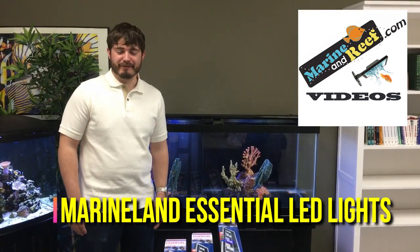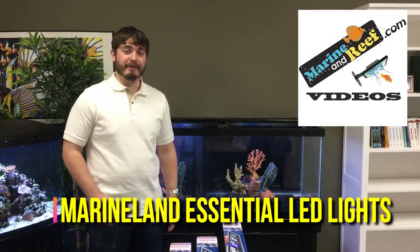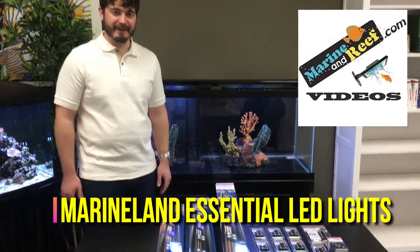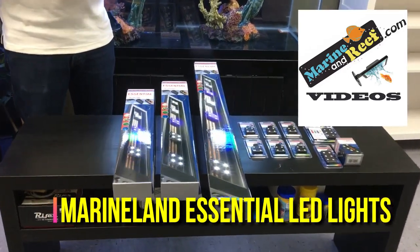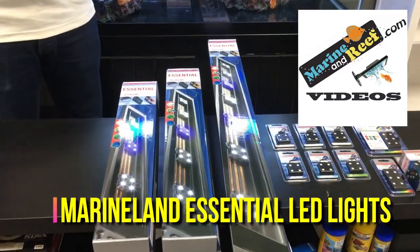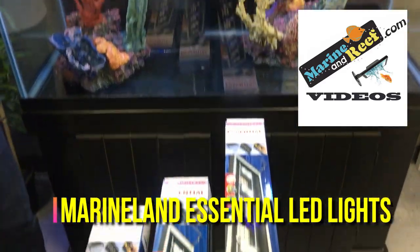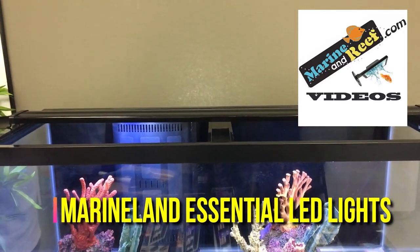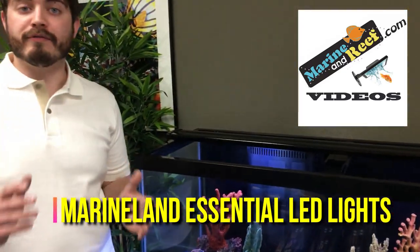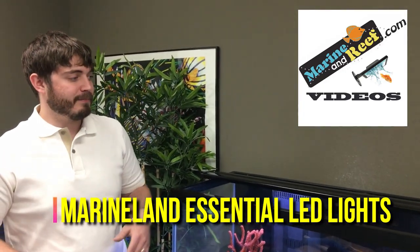Hello everybody, this is Jaren from marineandreef.com. Today we'd like to do a product spotlight on the new Marineland Essential LED lights. These LED lights come in a variety of sizes: 20 inch, 24 inch, 30 inch, 36 inch, and a 48 inch, which is the light we have here today. These lights are designed for freshwater and saltwater fish only aquariums, or freshwater planted tanks with low to medium light demand plants.